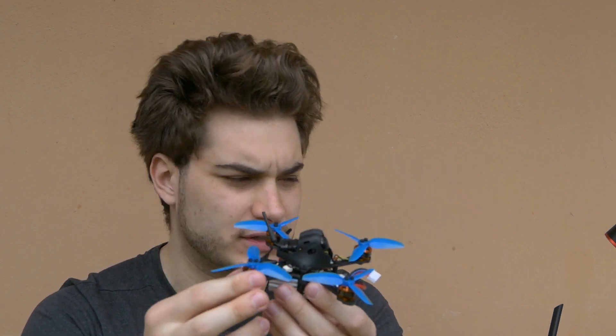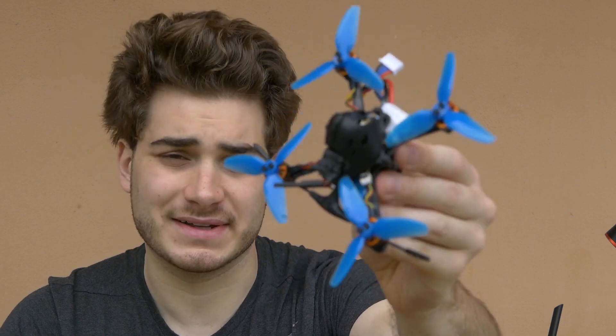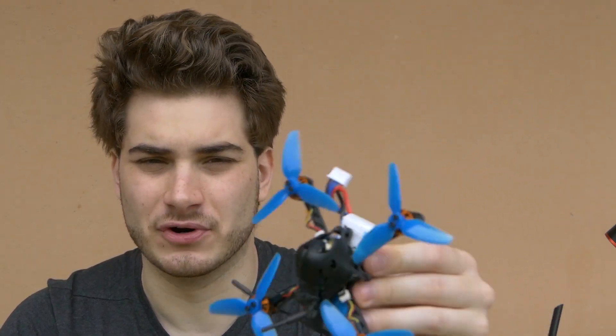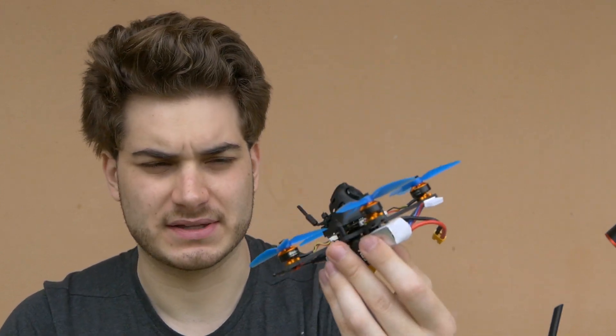Now you saw what happens with 3 inch propellers on it. It probably needs a better tune, but it feels kinda better. I didn't test it a lot and maybe these specific props are not the best. I found out that Gemfan 3016 props work a lot better, especially for higher KV motors — they are light and low pitch so they spin up a lot quicker and really give you that push. These props are 3030 and that's a bit much for 4S 6000KV, but it still flies good and just needs better tuning.